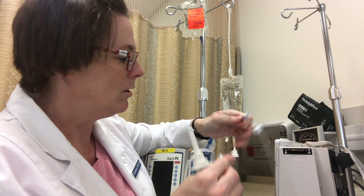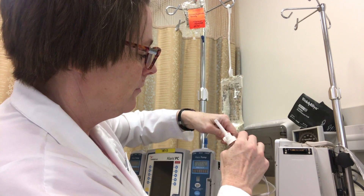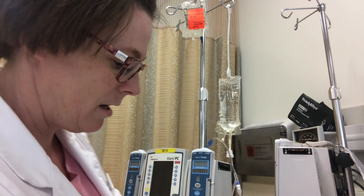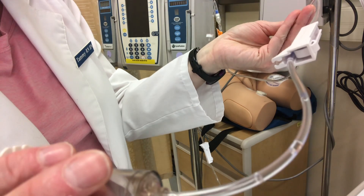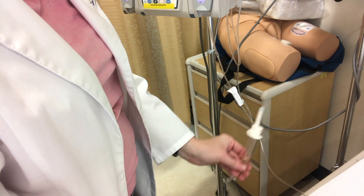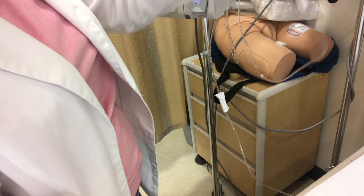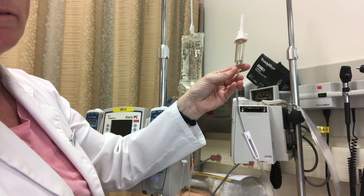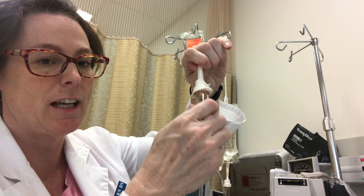I'm going to attach my port here, and if I hold this down lower than my primary bag the fluid will run. You can see it's starting to fill in my secondary chamber, and that's good enough. All I have to do is simply raise it up and it will stop filling.